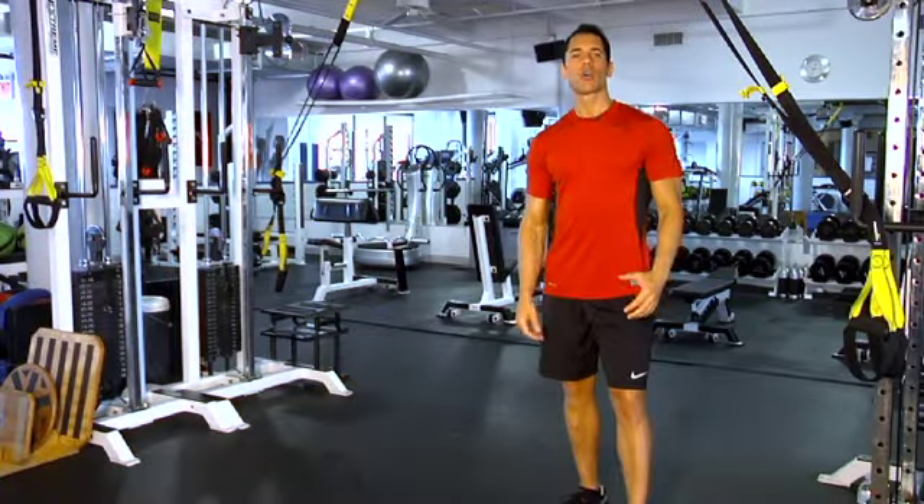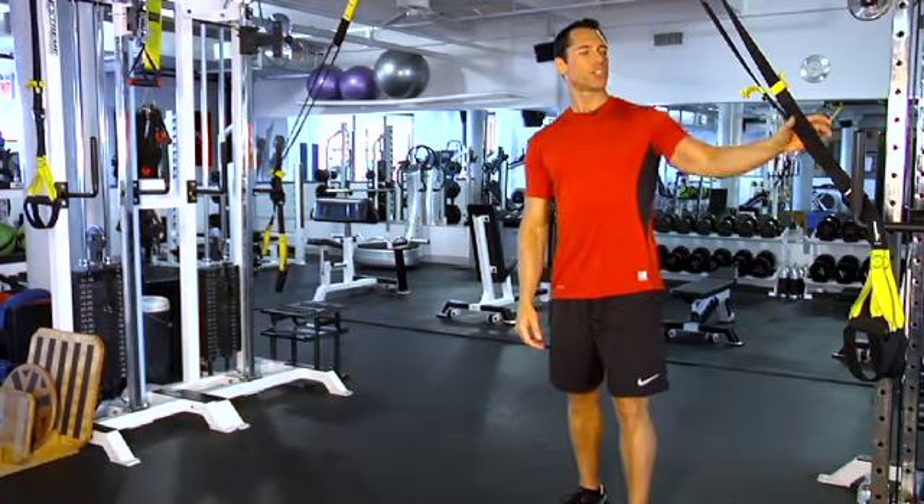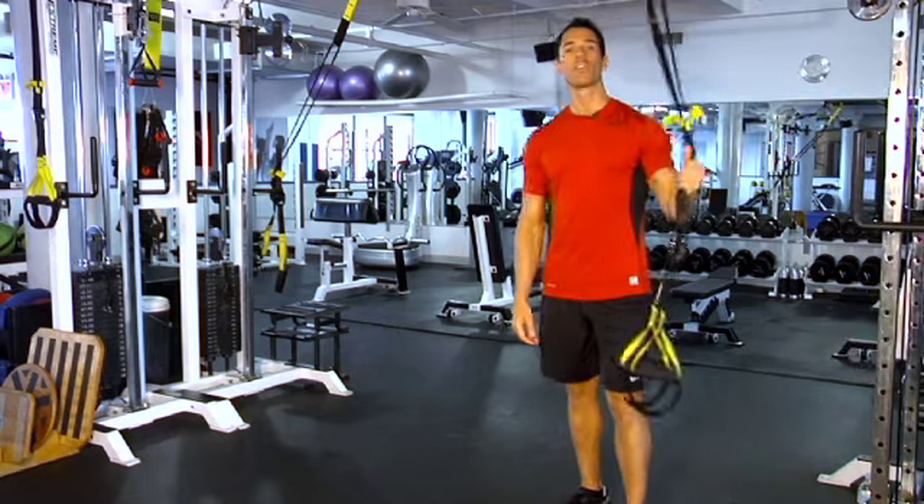Brees trains with a lot of different equipment to ensure he's working multiple muscle groups, including medicine balls, stability balls, and even tires. He also works out almost every day with a nylon strap suspension system called the TRX.